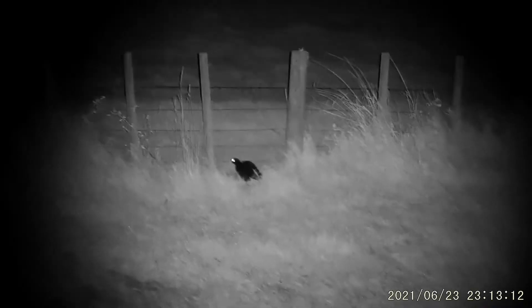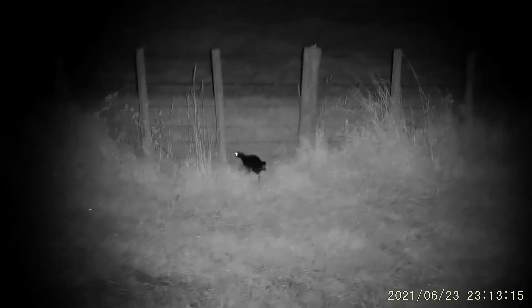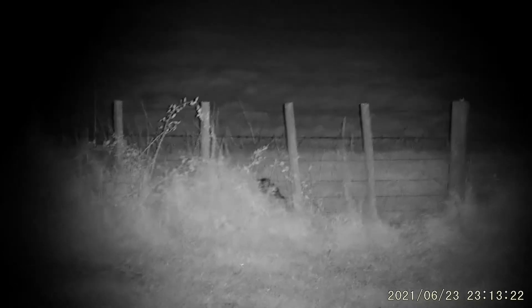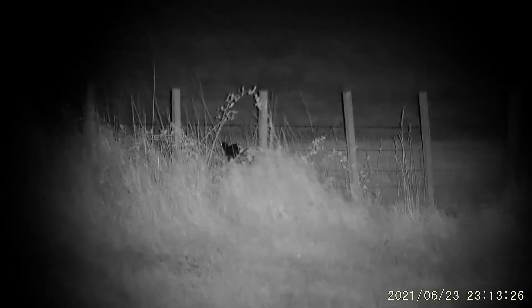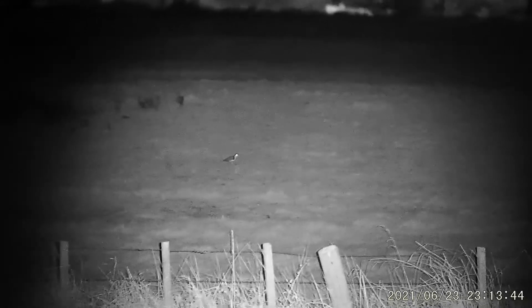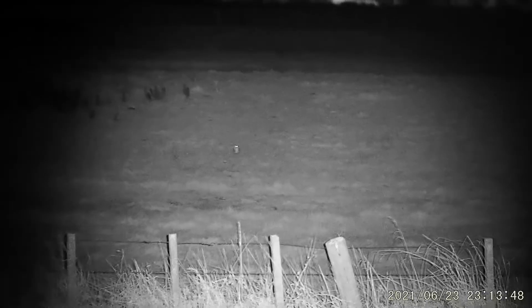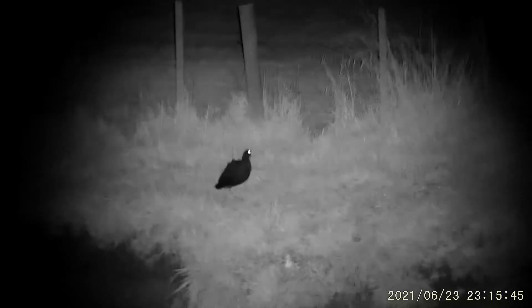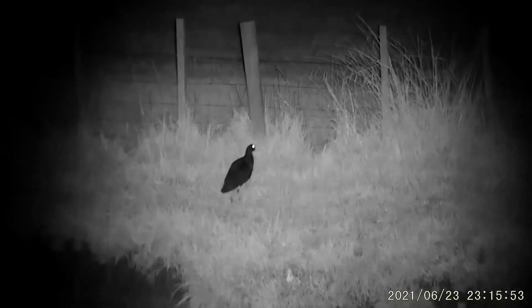So yeah, not bad. The old spur-winged plover. Hello Mr. Pukeko. Mate, this thing's going to be awesome for spotting — just awesome.